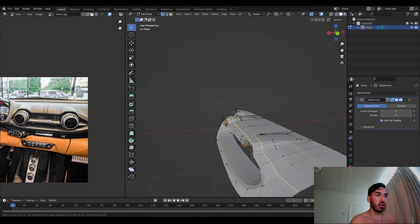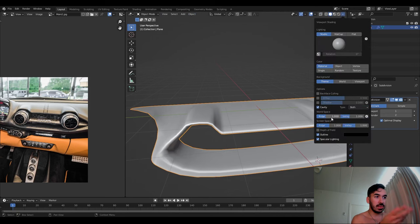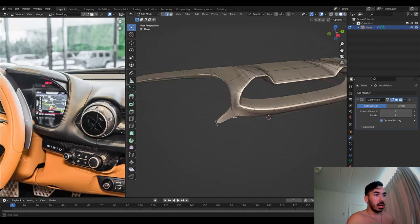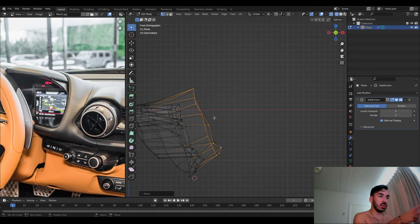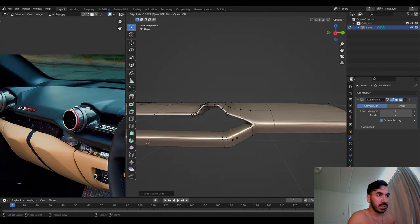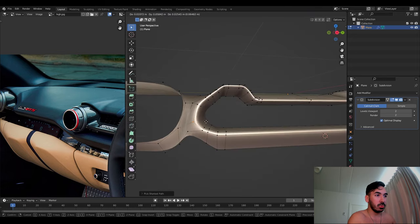Smooth shading, and I'm going to drop a matcap on this and increase all the cavity stuff in shading — it makes it look a little bit cooler and more fun when you're modeling. I extruded out another side here — same stuff. More loop cuts, more subdivision everywhere, just trying to make it flow a little bit more smoothly.